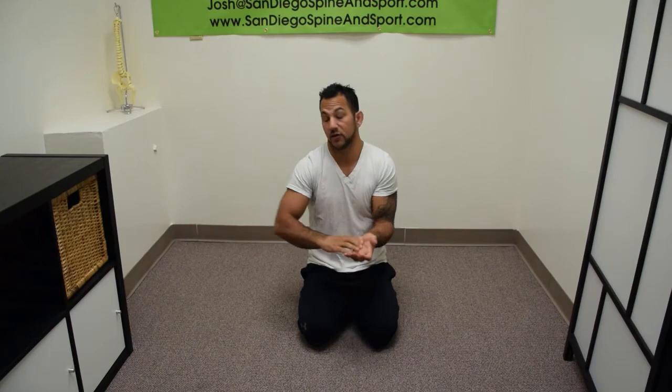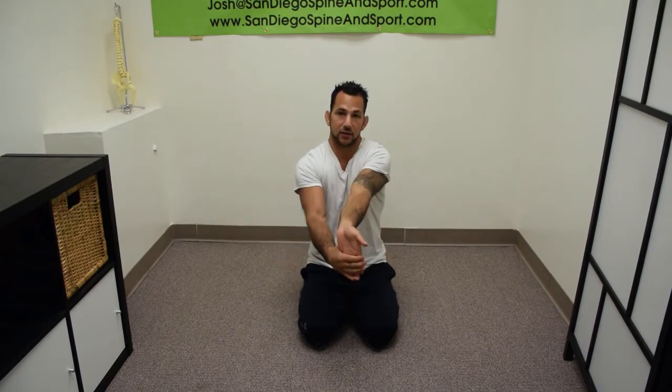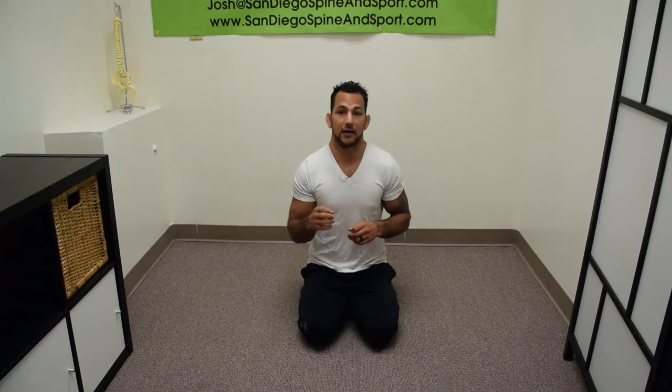Then I'll start massaging my forearms with the palms of my hands to start loosening them up. Now, the next thing — instead of a static stretch, we want a dynamic stretch. Dynamic is really good for pre-activity, while static stretching is better after you've done your lifting or your event.